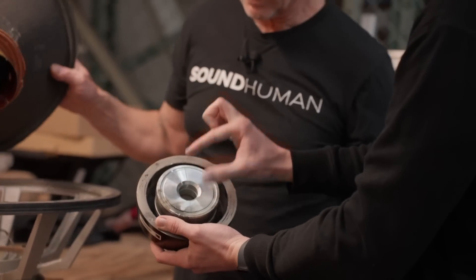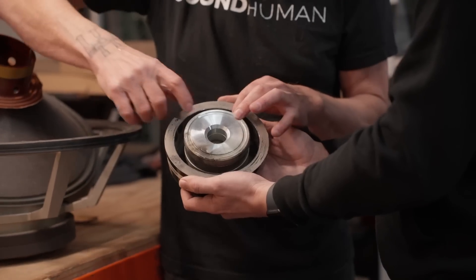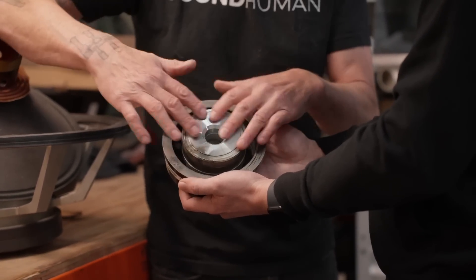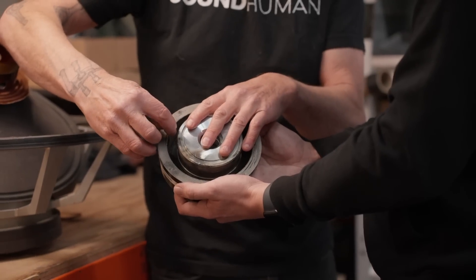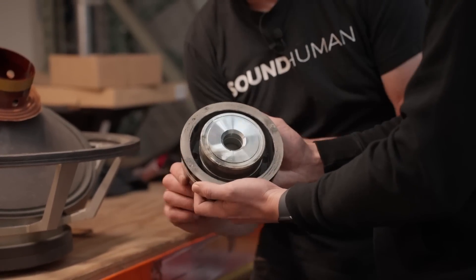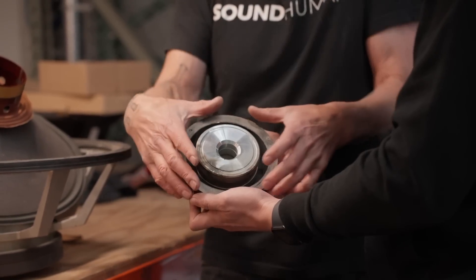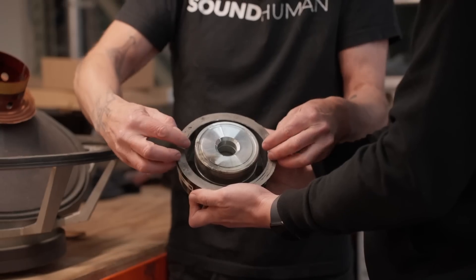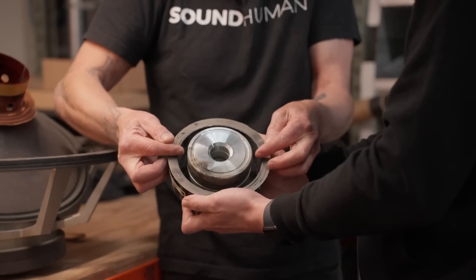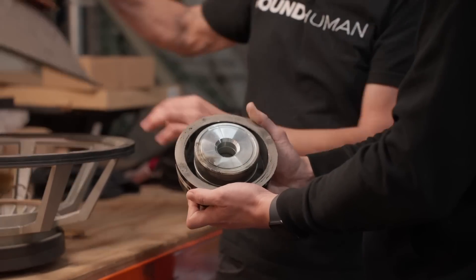Is this both magnetic? No, the magnet is this guy right underneath. So the magnetic circuit is one side of the magnet — the north pole, let's say — comes up, hits this plate, and then that energy shows up here. The other side of the magnet touches this cup, and it transfers the magnetic energy through the metal all the way around onto a ring that sits here, and brings the magnetic field. So you have a gap — the two sides of the magnet are right on either side of this ring.